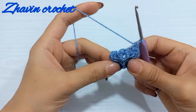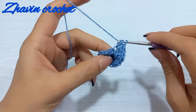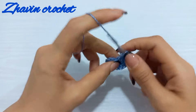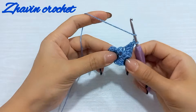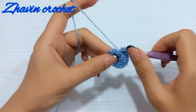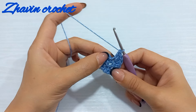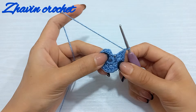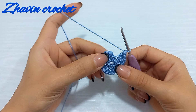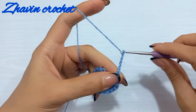We have two stitches left at the end of this round and should make two double crochets into each of them — one and two. Go to the last stitch and make two double crochets. Round two is finished. We don't make a slip stitch into the first stitch; from now on we continue in rows. Make one, two, three, four, and five chains.